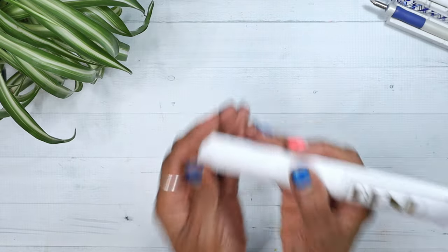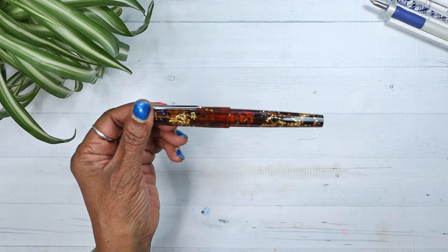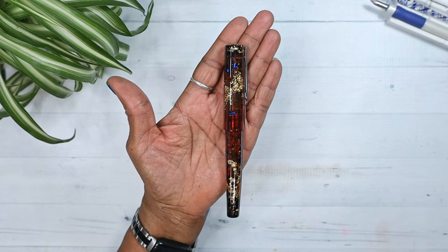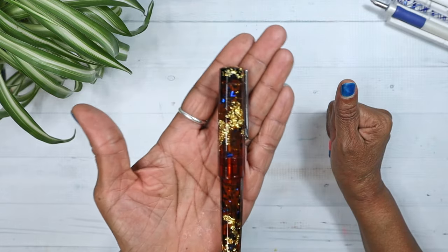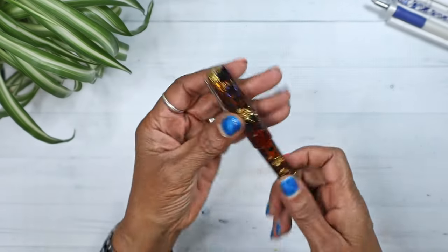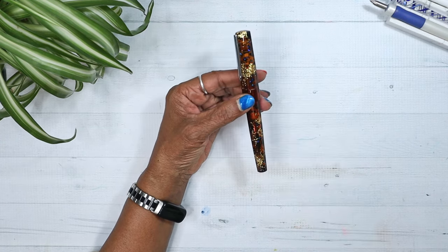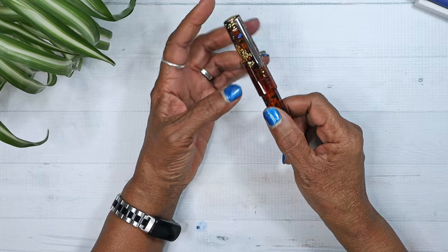What the heck am I doing with this pen? How in the world did my brain form to enjoy a glittery bells-and-whistles pen? This pen is the Benu Euphoria Earl Grey. Part of this attraction is honestly the name — Earl Grey.